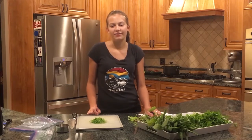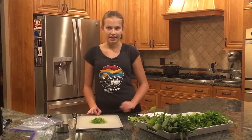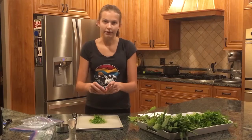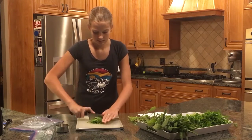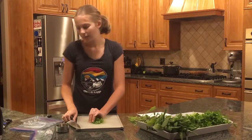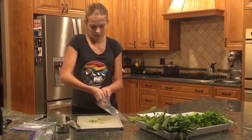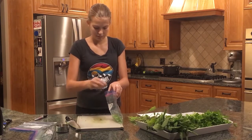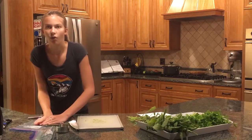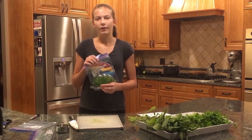The next method I am going to show you is the freezer method. This method is best for basil, chives, dill, mint, oregano, parsley, rosemary, sage, and thyme. I am using parsley for this, and I am going to pull off the leaves and chop it very well like I would for a recipe. Now I am going to put it in a bag that I have labeled with the amount of parsley, what it is, and when I made this. You are going to want to seal it very tight and make sure that you have gotten all of the air out. Now all you have to do is put it in the freezer and pull it out whenever you would like to use it.